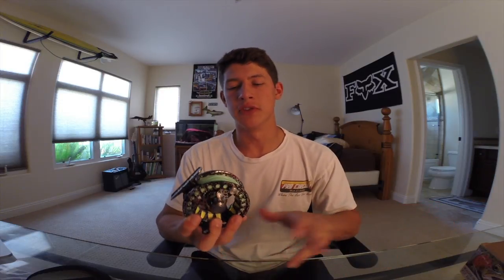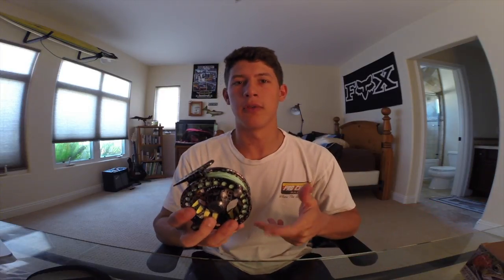For righties and lefties out there, the reel does enable you to reverse the drag so you can reel with either your left hand or your right hand. They give you simple instructions in the box — you just flip over a couple of plates and your drag is set.